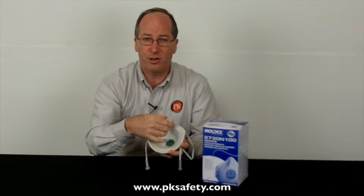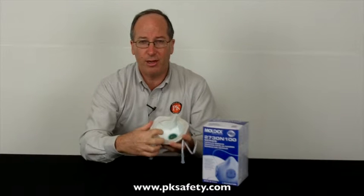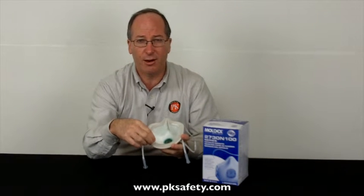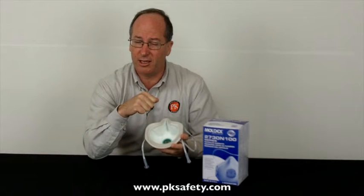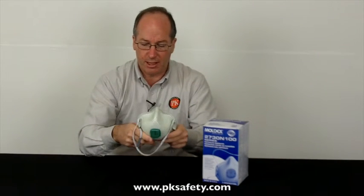On the other side of the mask, you're going to see this elastomeric material, and this provides an extra degree of fit on the mask, which is very important. When we're talking about things like lead or asbestos, we need a good fit. The filter material is going to do the job, but if the air goes around the seal, you're not going to get the fit you're looking for. Fitting is important, and you can find more about that on our site.